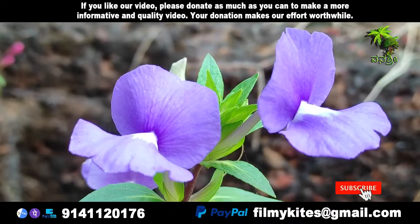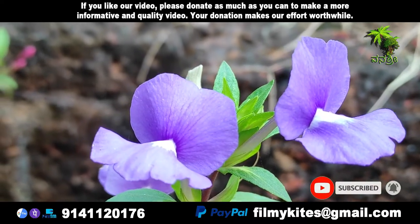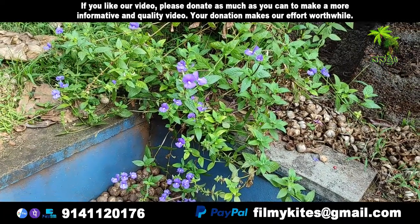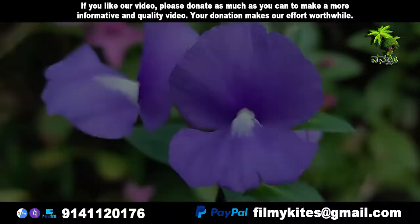Common name: Otocanthus caeruleus. Scientific name: Otocanthus caeruleus. Also known as blue cat's eye, Brazilian snapdragon, and Amazon blue. Origin: Brazil. Environment: sunny place.